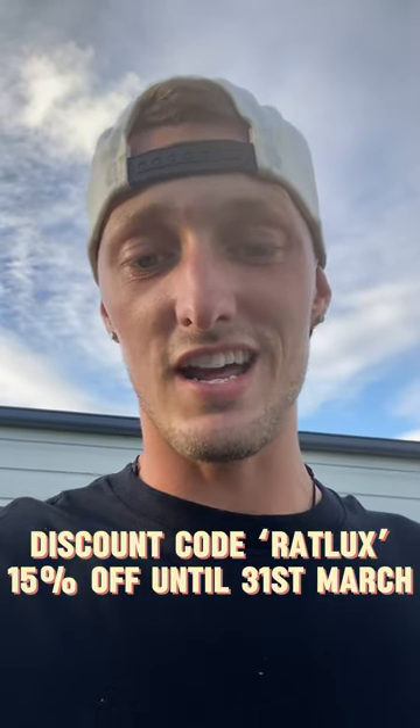They've also got windscreen wipers, indicators, heaps of other stuff, so go check out their website. They've also given us a discount code — 'rat lux' — for all of you guys wanting to give these radios a go, just to get them a little bit cheaper. So go and hit up their website, but let's get this in the Rat Lux.